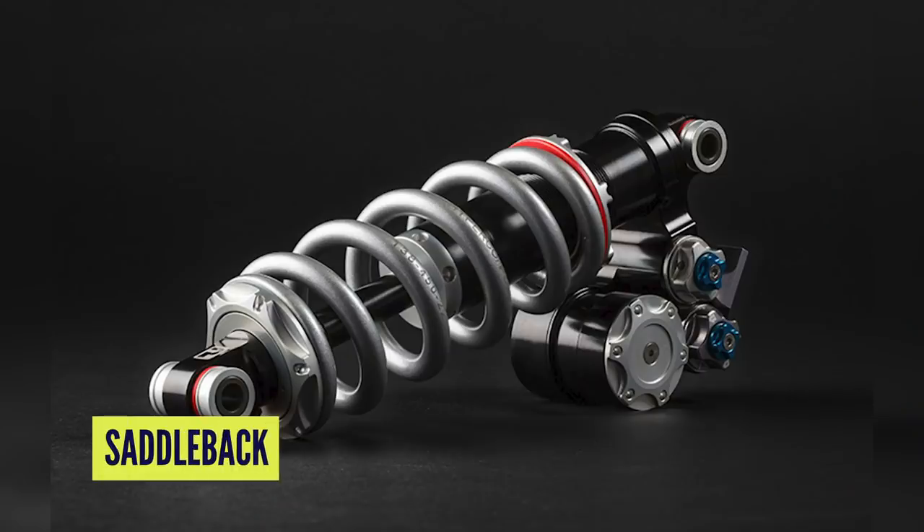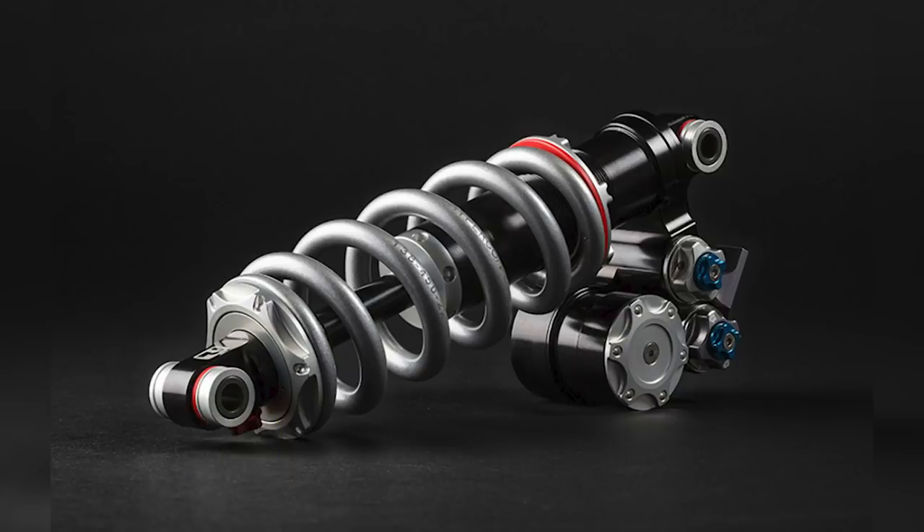Also in the news, Push Industries — still going from boutique to a bigger player in terms of suspension output — have their new 11.6 shock. Sticking with coil, but it's got new internals featuring a hydraulic resistance bottom out. Basically it's an additional tube in the damper which increases hydraulic pressure as the piston goes into it.